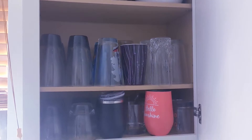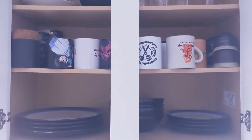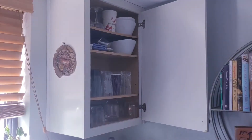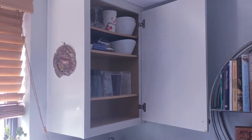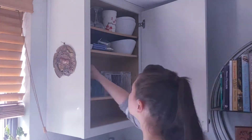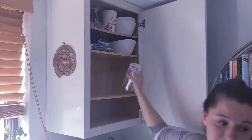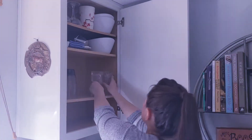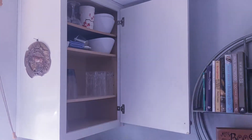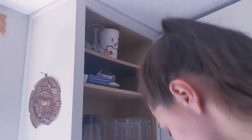The two cabinets that I reorganized today have been bothering Michael and I for a long time. We had our wine glasses and champagne flutes separated from the rest of our glasses, and then had some random dishes and serving bowls in this cabinet with most of our drinkware. So today I decided to pull everything out of the two cabinets and organize them to make more sense and to also look far less cluttered. A few items were placed in storage because they had sentimental value but we just didn't have room, and then I had a few items that I set aside to donate.